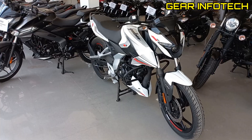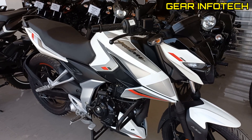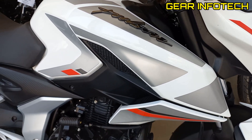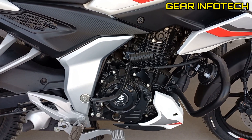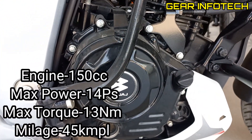Now let's talk about the side profile — the side dimensions are right on your screen. If I talk about the fuel tank, it is somewhat around 14 liters. It offers the Pulsar branding on the fuel tank with some graphic work. It is an oil-cooled engine. Talking about the engine, it is a 150cc engine which produces around 14 PS of power and 13 Nm of peak torque.